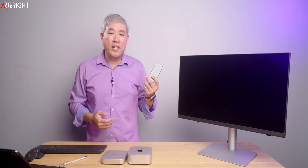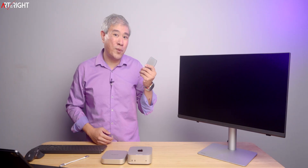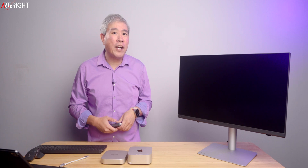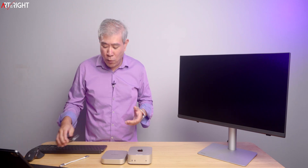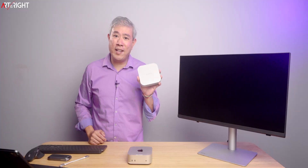An external SSD is always a fantastic solution. However, if you want a clean aesthetic and you don't want a drive sticking out on the back or front of your Mac Mini, and you're looking for something that is more stationary, I think this MiniMate is a great solution.